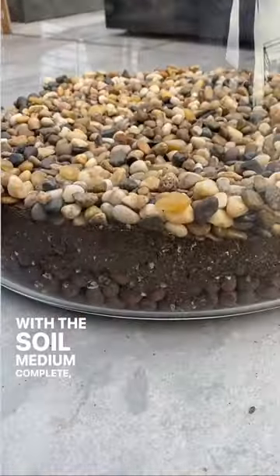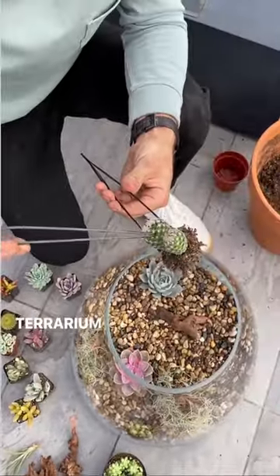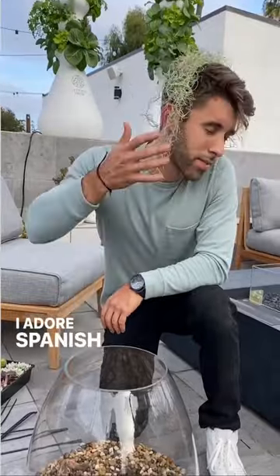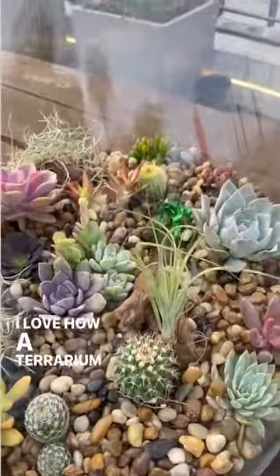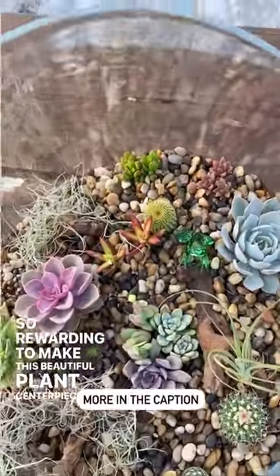With the soil meeting complete, it was time to plant. I removed most of the soil from the succulents and used my terrarium tools to clean them up a bit and dig shallow holes before planting them around the driftwood. I adore Spanish moss but would only recommend it if you're going to keep it indoors. I love how a terrarium is its own little ecosystem and it is so rewarding to make this beautiful plant centerpiece at home.